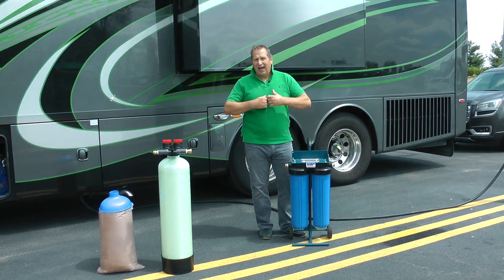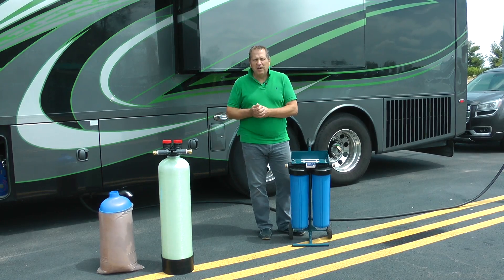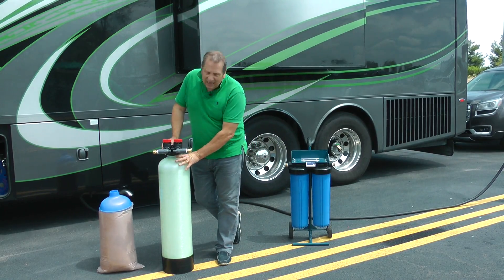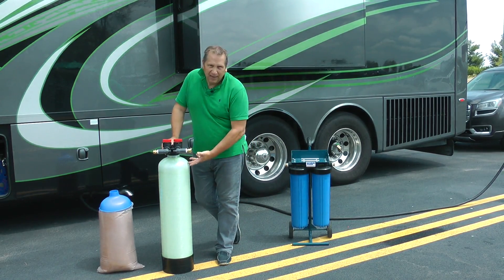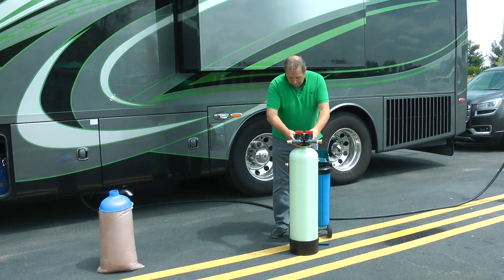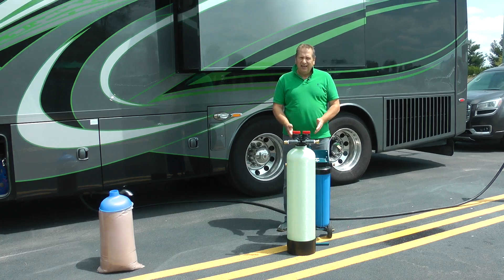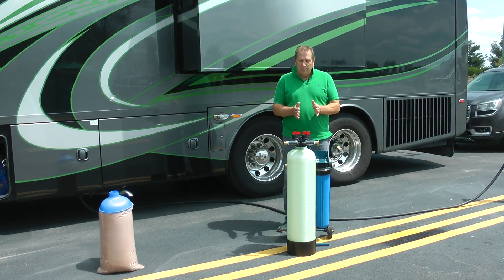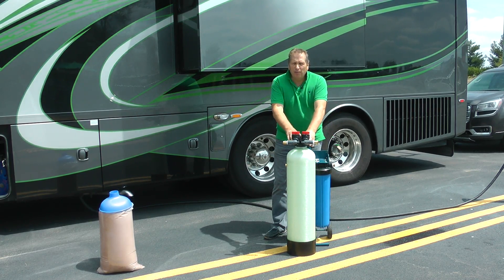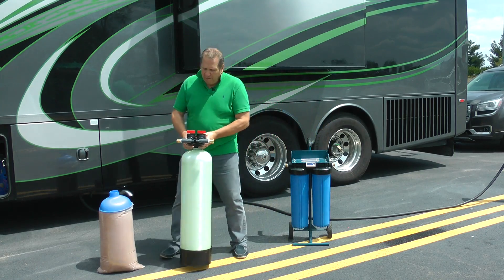We've come up with a product that has a better yield of deionized water for the same amount of resin. This product may initially look larger, probably because of the color, but if you actually compare it to the other spotless system you can see it's two-thirds of the size. We've compared them laying down in our bay lockers and this takes up so much less room.